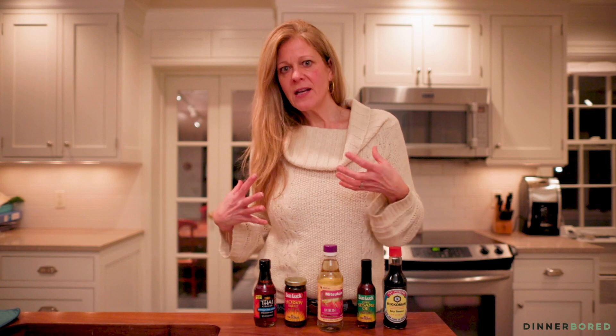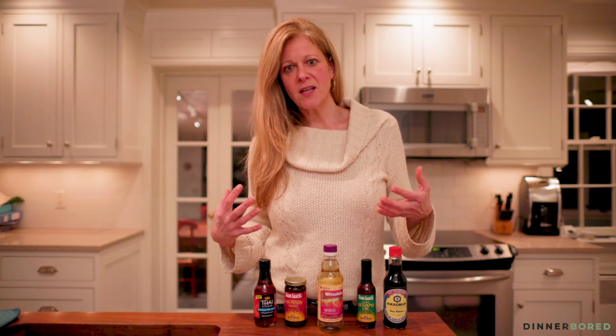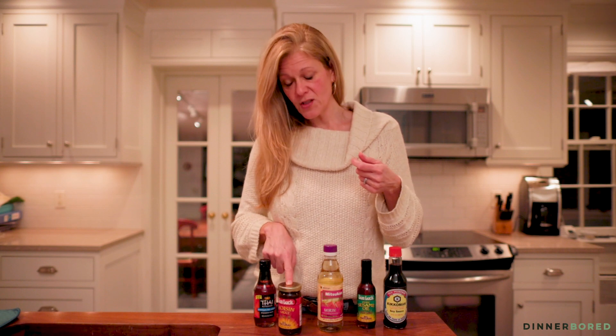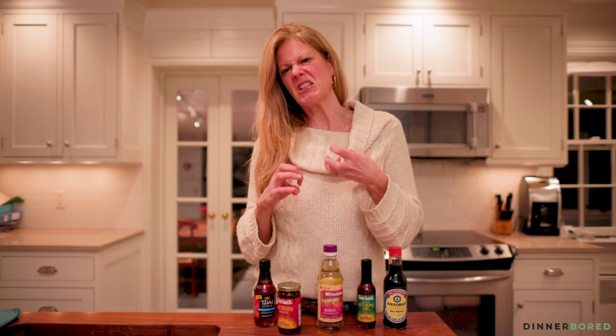The third thing is rice wine — it's called mirin — and it's super sweet. It's the ying to soy sauce's yang. They marry together a lot of times; they're used in marinades, in salad dressings, and in a number of recipes to give that delicious sweet-salty taste. But really the bang for your buck for sweet and salty is hoisin.